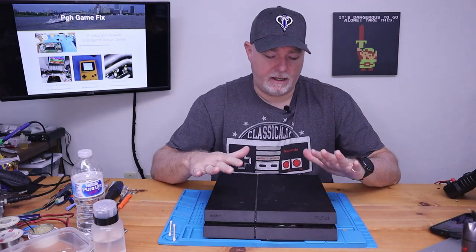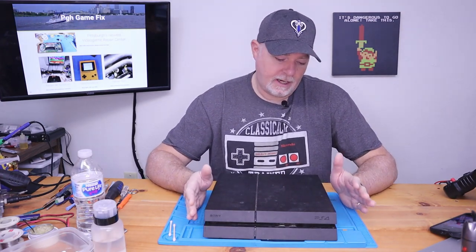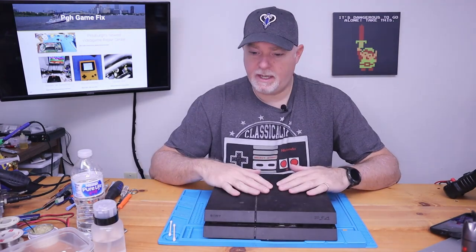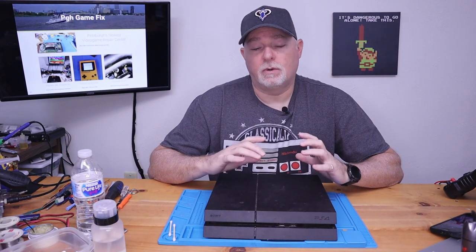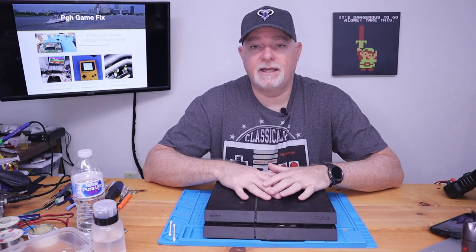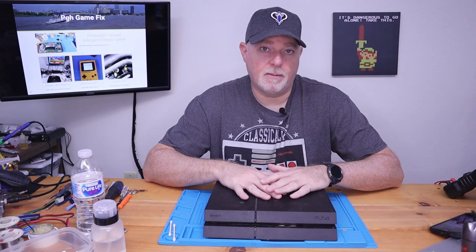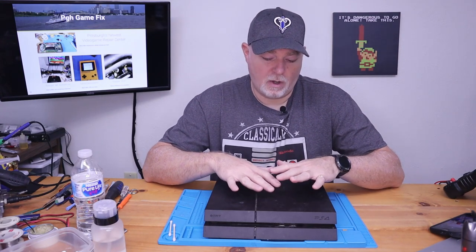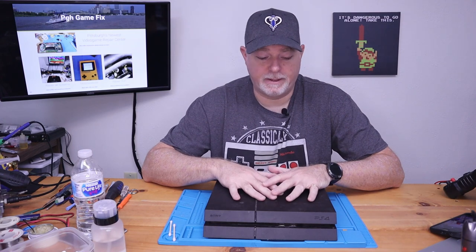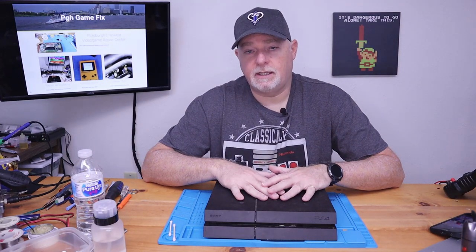On the bench today we have a PlayStation 4 — the original type, or the FAT, whichever you want to call it. It came to us because it has a problem with its HDMI output. There had already been a fix on the actual HDMI port, and the owner feels that possibly the HDMI chip has given out. On the Xbox One consoles, the retimer chip with the HDMI is a fairly common issue. Although the PS4s do have a known issue with their HDMI mixing or output chip, it doesn't seem to be as widespread. But I told them we could definitely try to replace the HDMI chip.